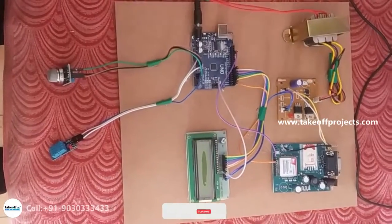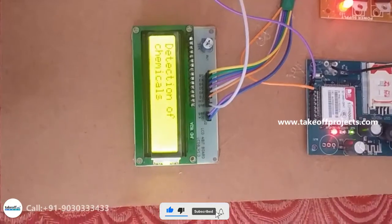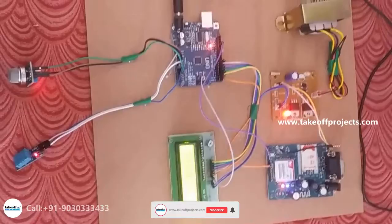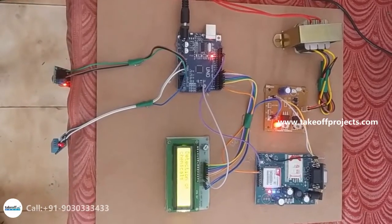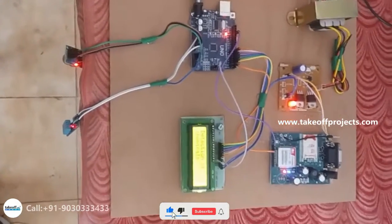The working of the project: first the LCD will display the readings. When harmful gases like methane or ethanol are detected, it sends a message through GSM.